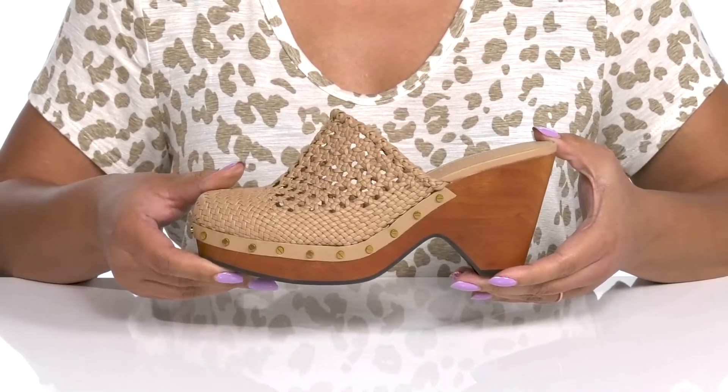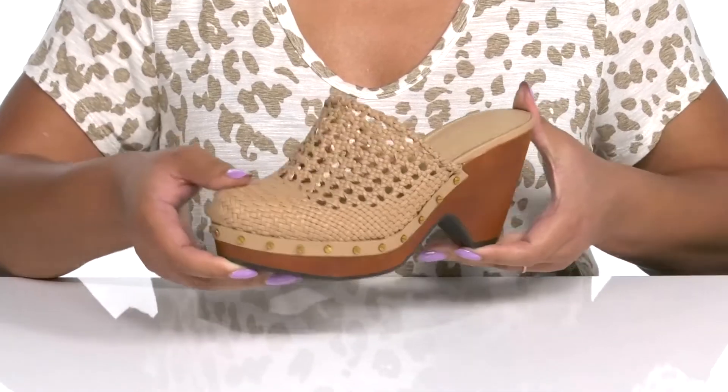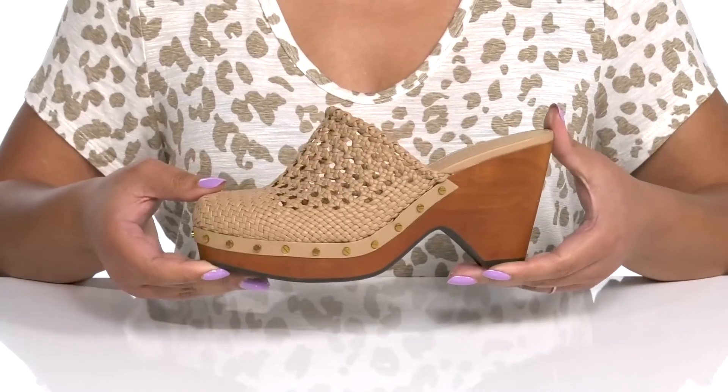You'll get a little over a three-inch boost in height from the block heel and platform, all on top of a grippy synthetic outsole. Wear these with a cute pair of flared pants.